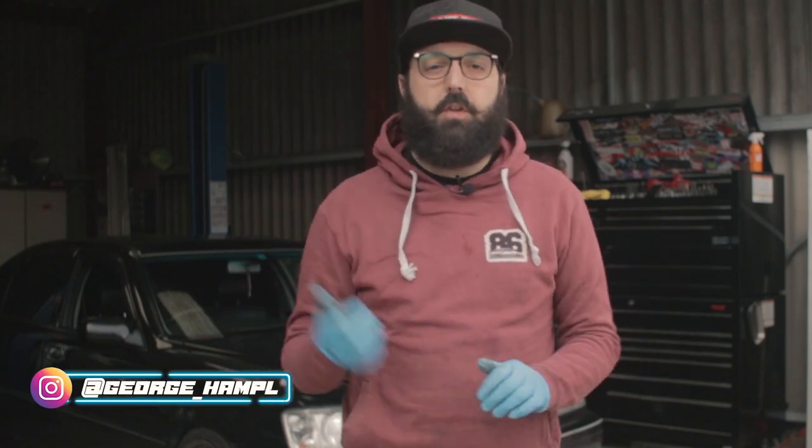Hey guys, welcome back. The time has finally come to have a look at the manual conversion on the JZS171 Toyota Crown behind me. Some of you have been patiently waiting, so thank you very much. Let's have a look at what we're dealing with. The JZS171 is quite a similar chassis to a JZX110 as well as the XE10, which is the Lexus IS200 and IS300.